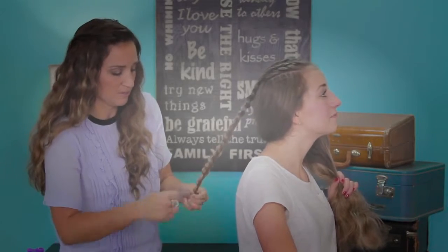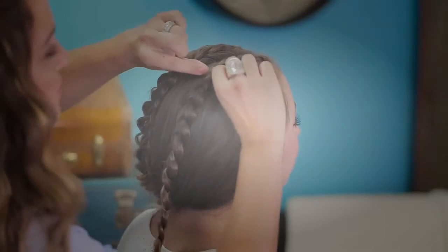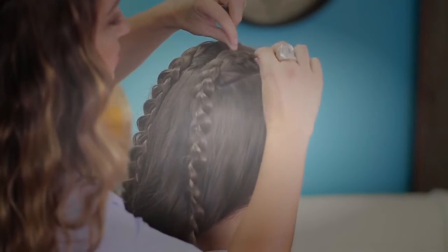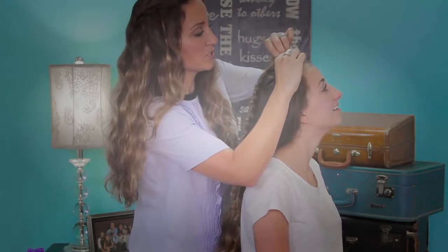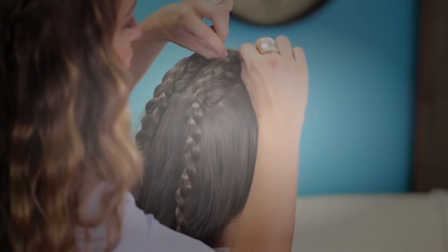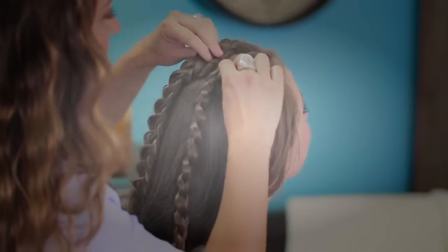When you've done all of that, secure it with an elastic at the end, then go back up to the top and very gently pancake both sides of the Dutch braid on the top. This is just going to give the braid a little more fullness and a little more dynamic look on the top of the head. That's what we want.